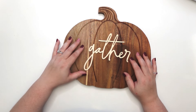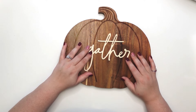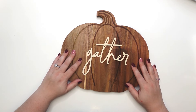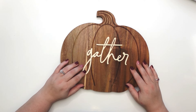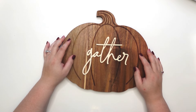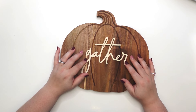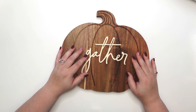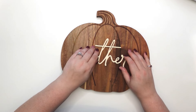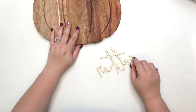I have this laser cut-out of the word 'gather' — I think I got it from Joann Fabrics about a year ago and I never crafted with it. I actually have a lot of scripted words like this. I ordered them off their website because the store near our house didn't have them. So what I'm going to do is go ahead and add some Beacon Fabric Tack glue.